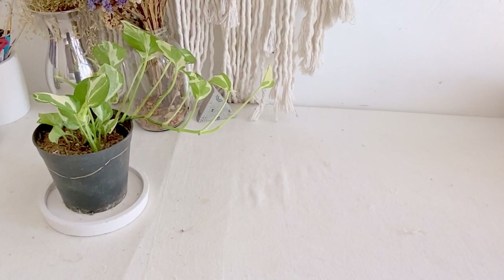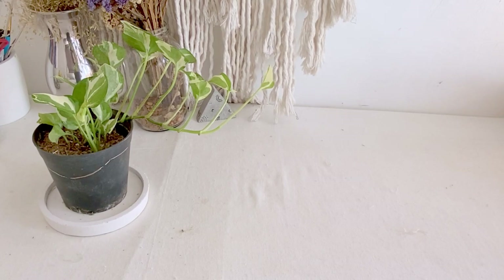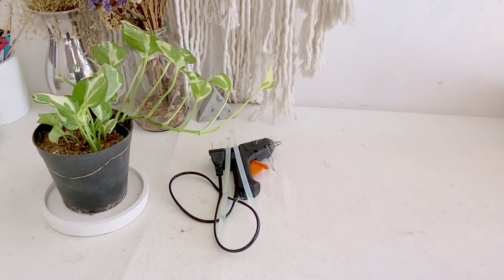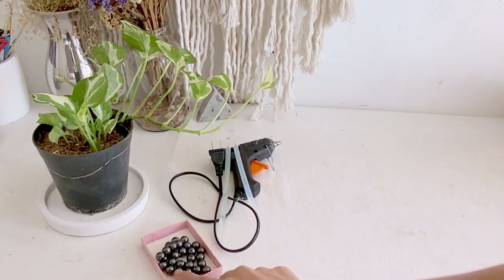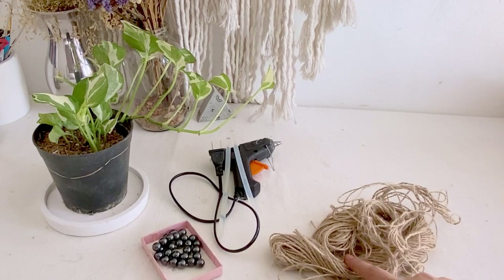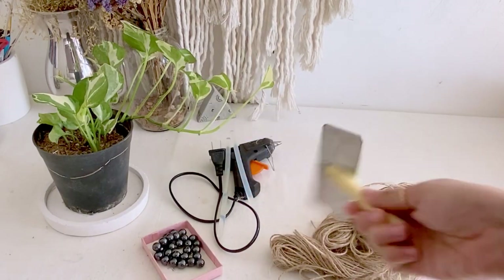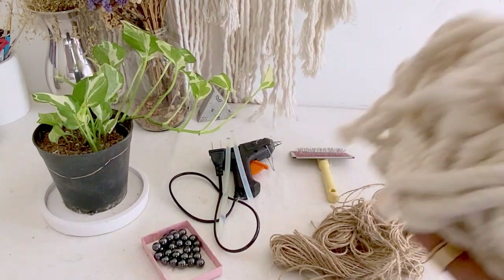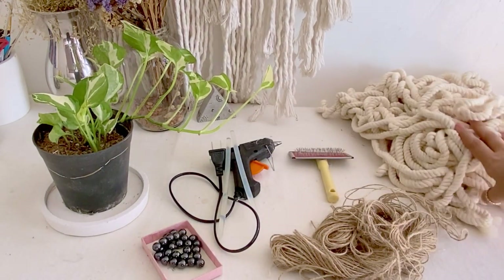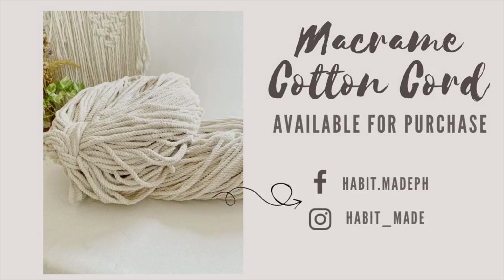What we'll need is of course our plastic pot, some glue gun with glue sticks, beads for the dog's eyes and nose, some jute strings for added decoration. I'm going to use some dog brush. And lastly, our cotton cord. We also have available macrame supplies on our Instagram and Facebook page.